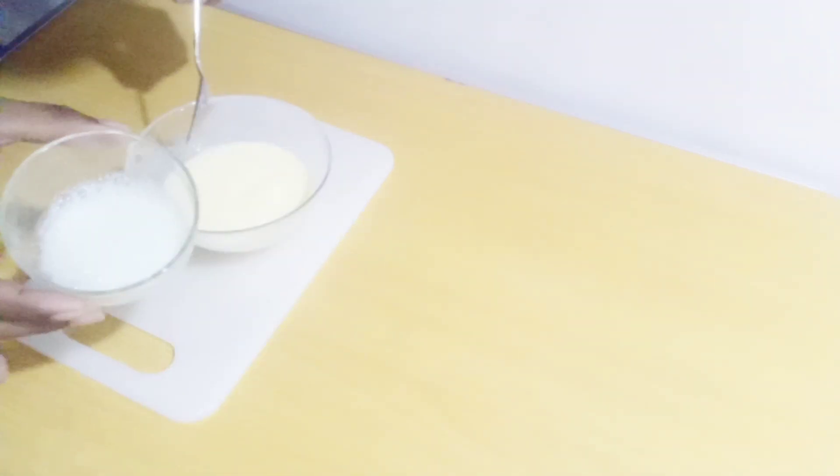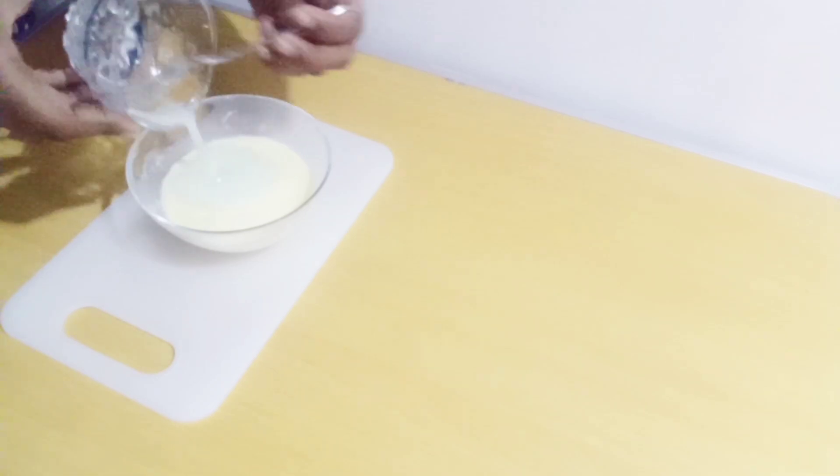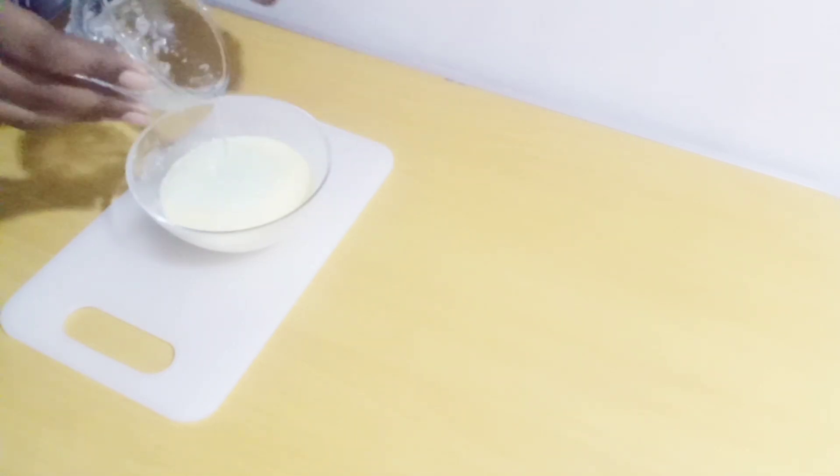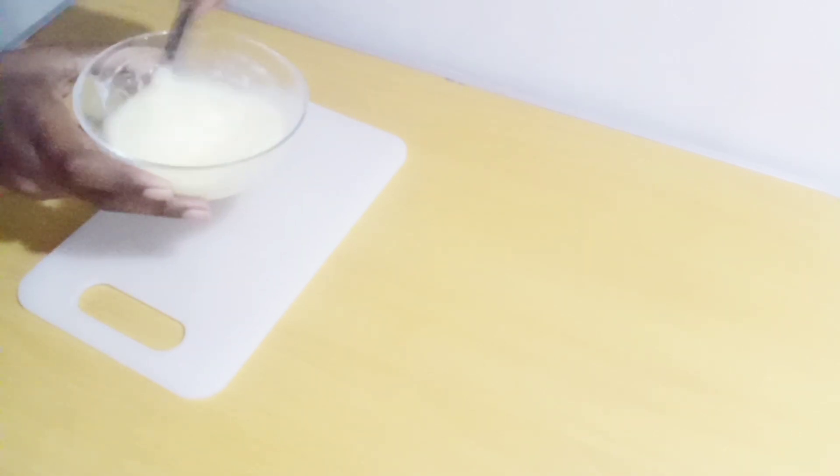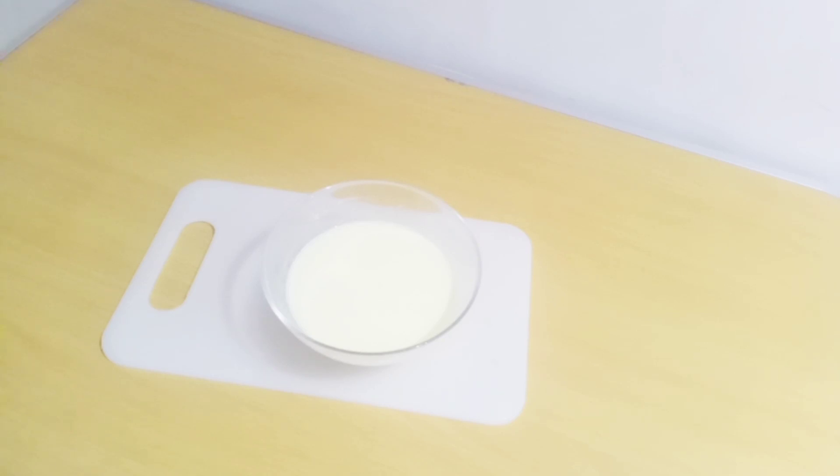We will mix the yogurt and mix it up. We will add olive oil and vitamin E. We will add the olive oil.